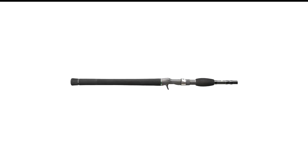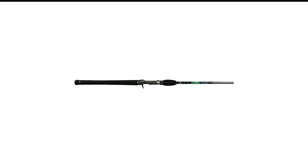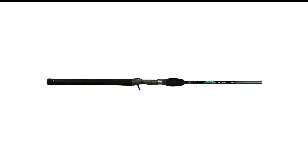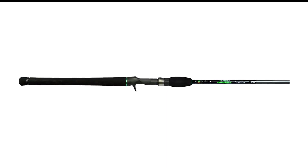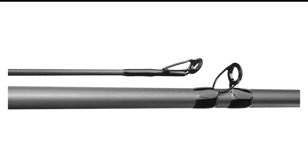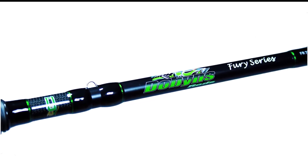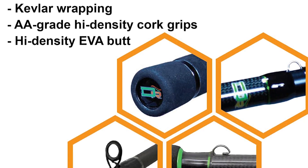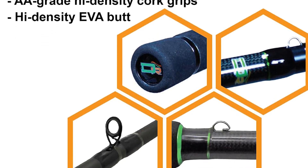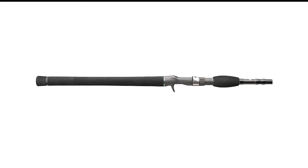Fuji reel seats, secured with Kevlar wrapping, provide an excellent foundation for your reel, while the grade cork grips with high-density high-pallon butts ensure all-day comfort. It has what it takes to tackle a range of applications from top water to flipping, and the Dobin's Rods Fury Casting Rods deliver the technique-specific performance anglers have come to expect. Whether you're looking for an extra rod for your lineup or an affordable option for your first baitcasting rod, Dobin's Fury Casting Rods are definitely worth a look.